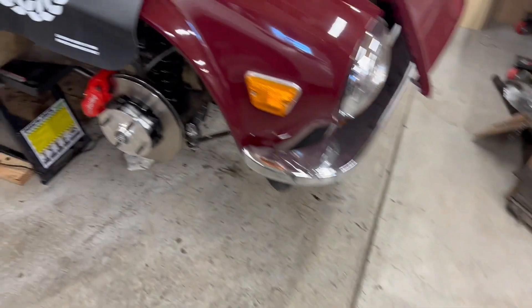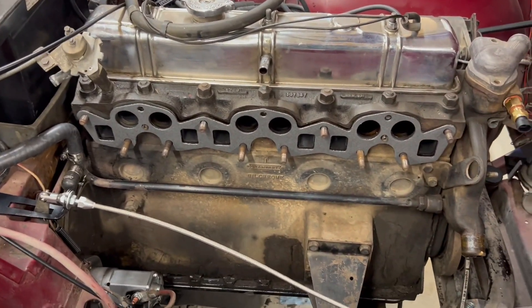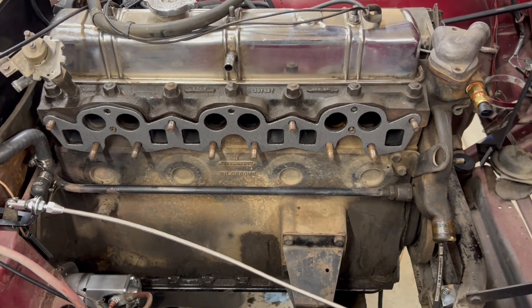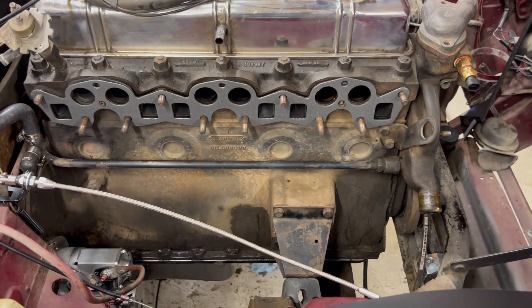I ordered some different fittings for the fuel tank because I want to be able to put a cutoff switch on there to stop fuel flow in case I ever need to change anything. I'm still figuring out how I want to tackle that, so stand by — hopefully part two will be coming soon. Thanks.